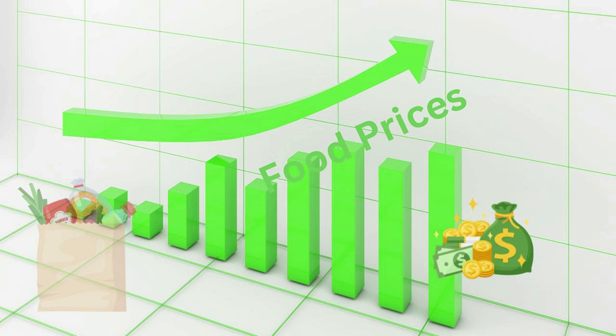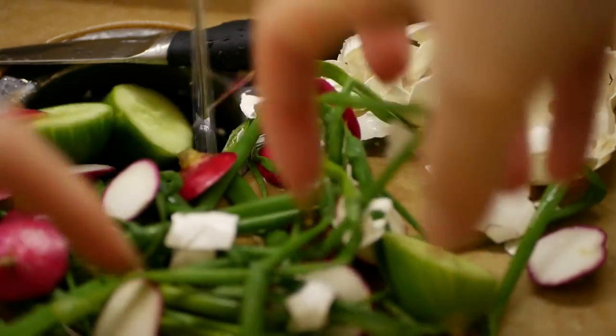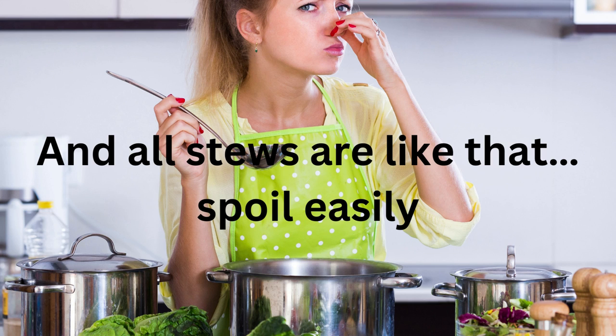With food prices ever climbing, it makes sense to watch our food budget and cut out unneeded waste. The problem is green bean casserole includes multiple ingredients like milk, creamy sauce, meat, and other ingredients that spoil easily. And all stews are like that — they spoil easily.